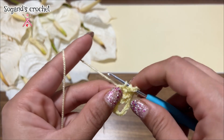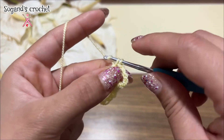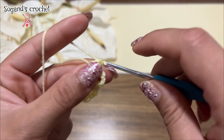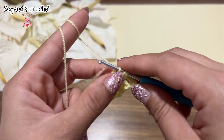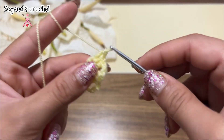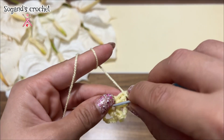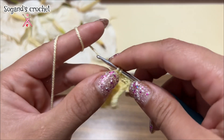Make three double crochets in this circle: one, two, and three. Chain five — one, two, three, four, five chains. Make three double crochets in this circle again.